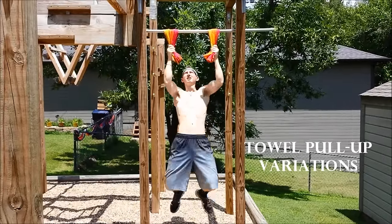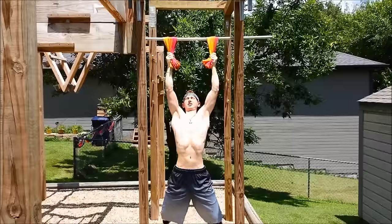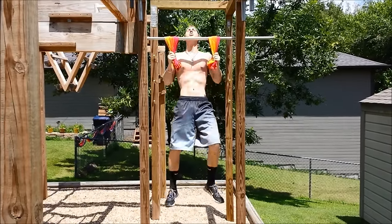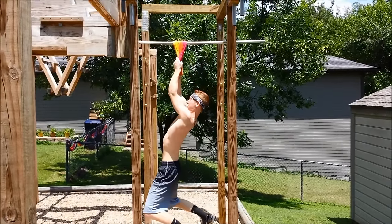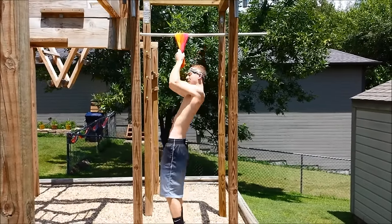Up next at number 4, we have towel pull-up variations. By using a towel as opposed to a bar or flat grip, hanging on requires you to squeeze the towel together and put all of your effort into crushing the towel so you don't fall off. One advanced form is doing archer slides with the towel. This allows for the majority of your weight to be hanging off of one hand and requires nearly twice as much strength to hold yourself up.